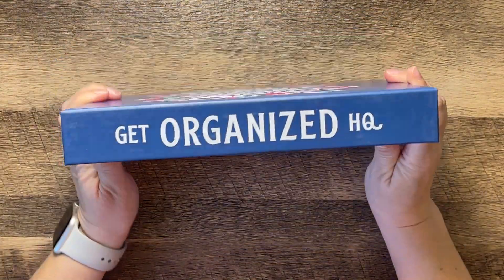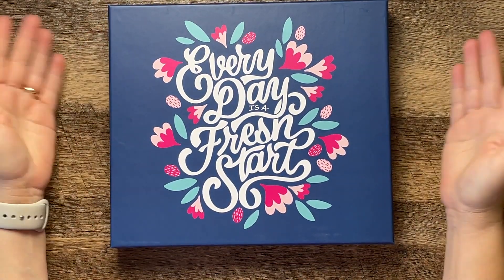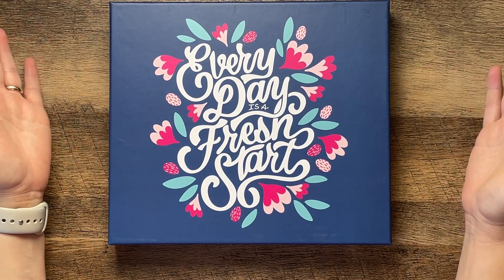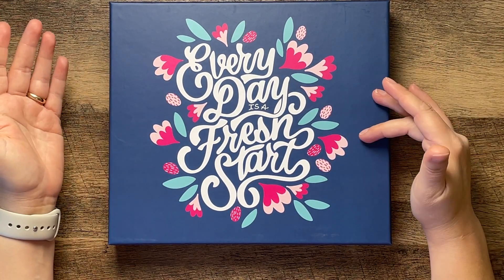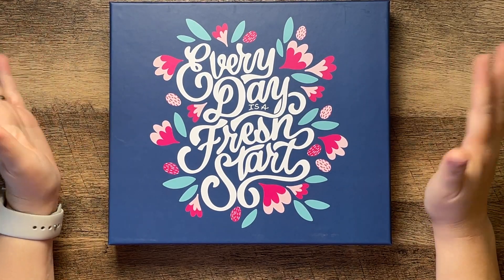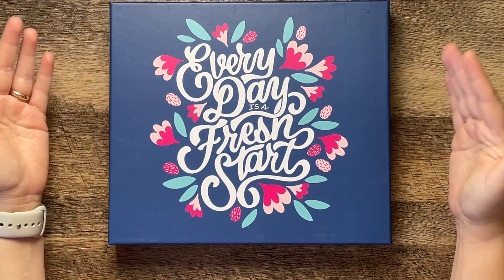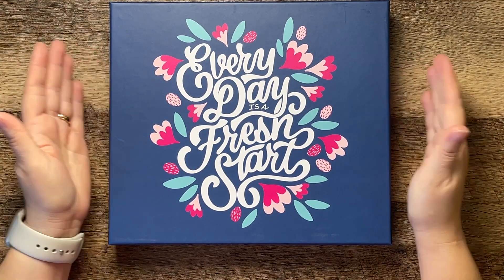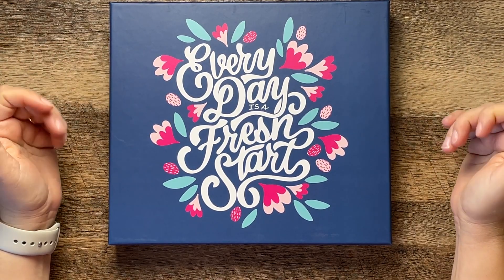I got this Get Organized HQ planner because I had seen their online conference about organizing your home, meal planning, family, and all organizational things, which I love. Then I got an email about this planner and purchased it because I'm trying to figure out something with goals.